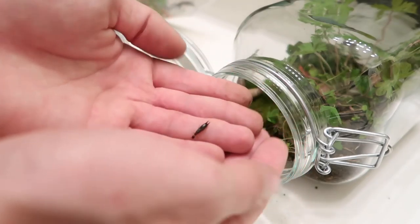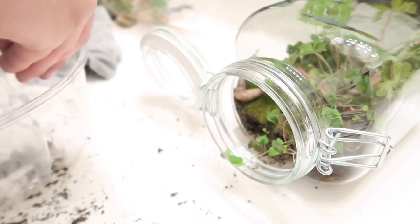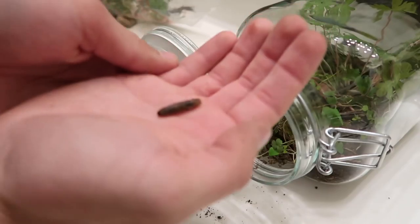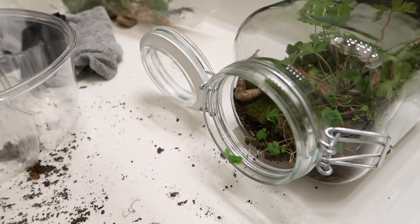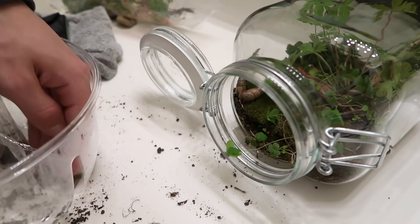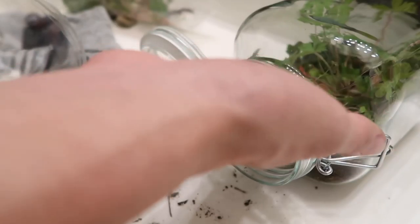And then we've got three earwigs — the earwig trio. They're pretty young still. You always see these guys hanging out under rocks, and they're all going right on in. Next we have a leather jacket, which is the larval form of a crane fly like the one that was in my other terrarium. Every time I grab him he curls around my finger and it freaks me out. I'll probably have to remove him once he pupates because he'll be a big old fly. And then a teeny tiny little slug — we'll just pop him in there. Apparently we have four earwigs. And then a whole bunch of roly polies — we'll just go ahead and dump them out into my hand.